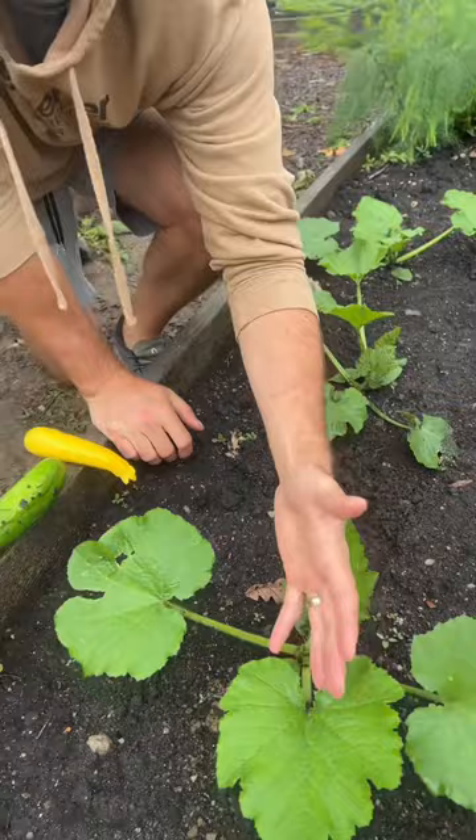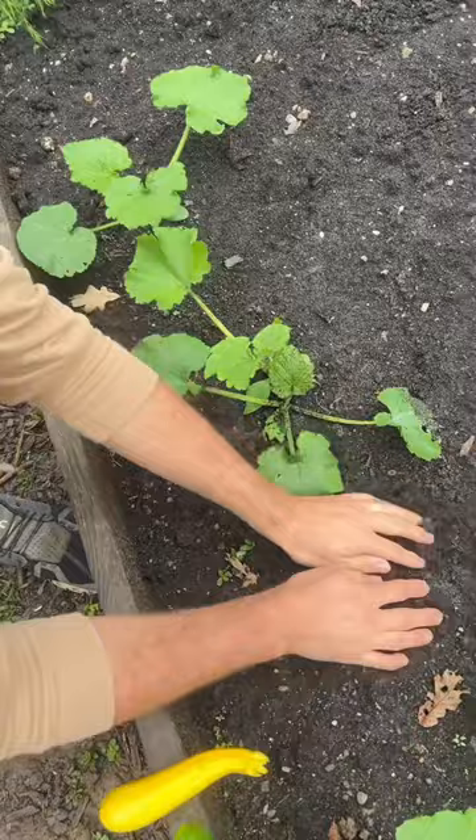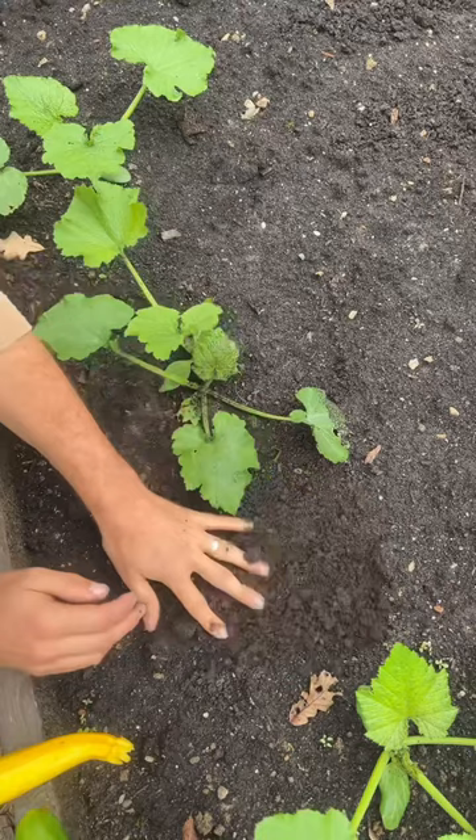For someone that wants to plant fall zucchini, it's as simple as this. When it comes to soil, it needs to be amended and loose. We added a bunch of compost to our soil, and we added fertilizer as well to make sure that these grow well.